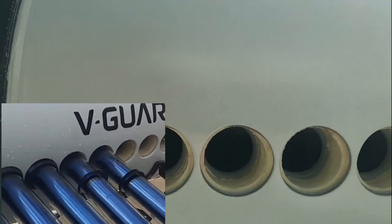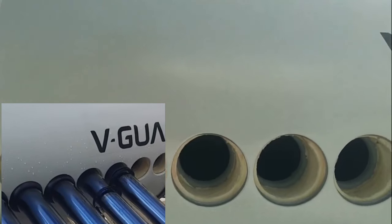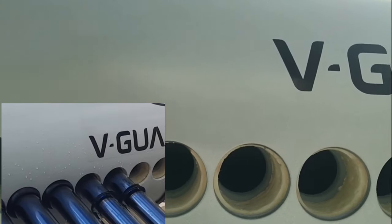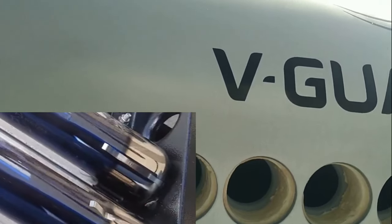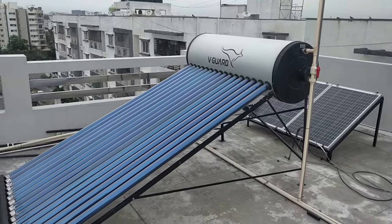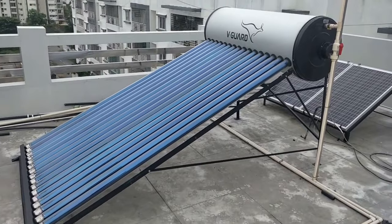For fixing the tube, they are just going to gently push it inside and also push the washers in as well. This is how it is going to sit at the bottom. In the same way, they are going to connect all the tubes. Once the complete setup has been done, this is how exactly it looks.